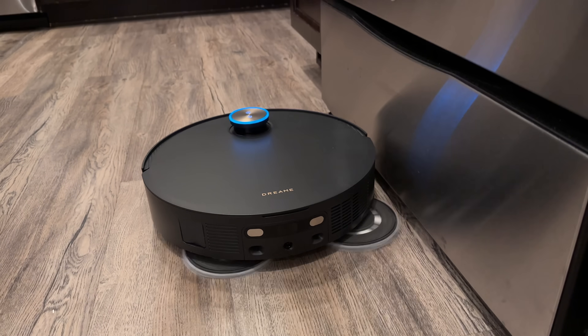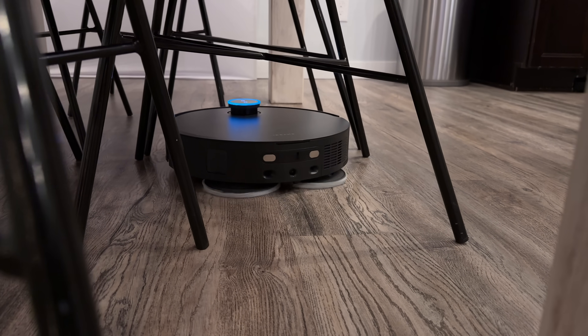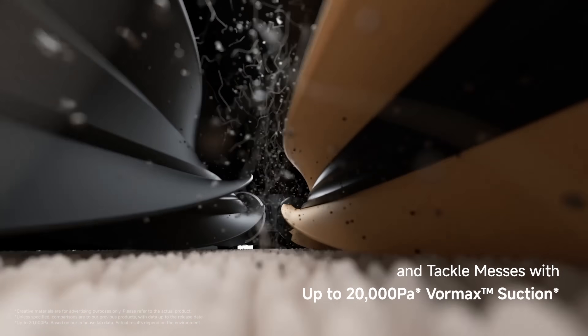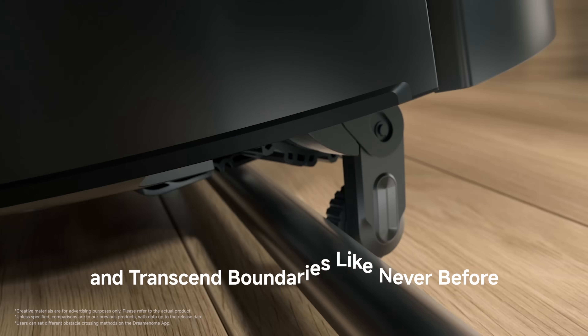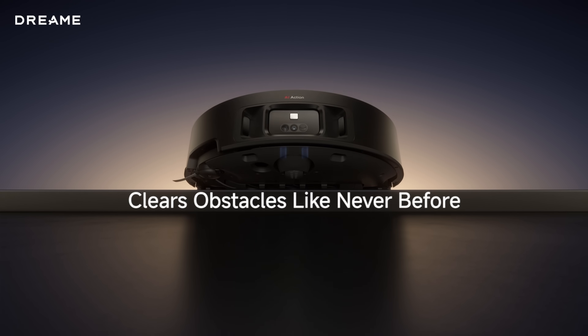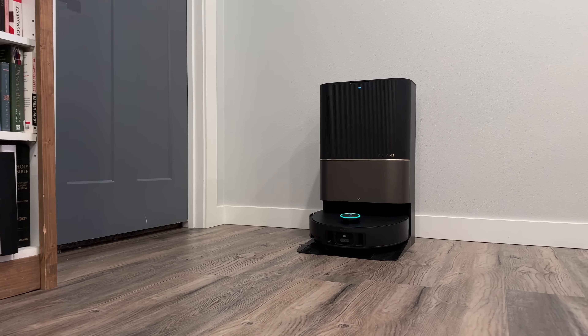In terms of overall cleaning performance and automation, I've never seen a robot vacuum this capable. I was already super happy with the X40 Ultra for vacuuming, mopping, corner cleaning, and automating my home cleaning — but the X50 Ultra takes it to a whole new level I didn't think was possible. It's a much bigger leap than the jump from the X30 Ultra to the X40 Ultra. Bravo Dreame — great work on the X50 Ultra. If you're thinking of picking one up, links are in the description and pinned comment below.